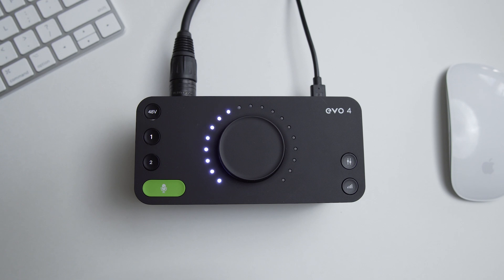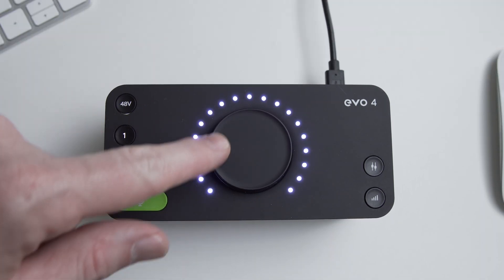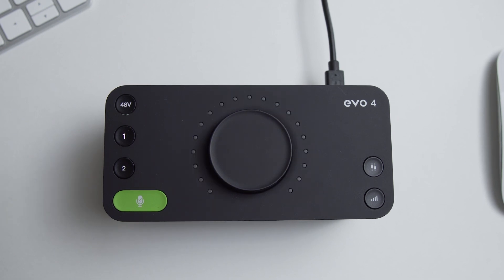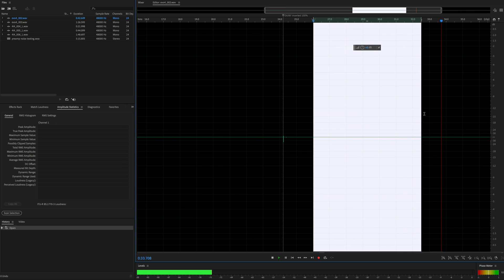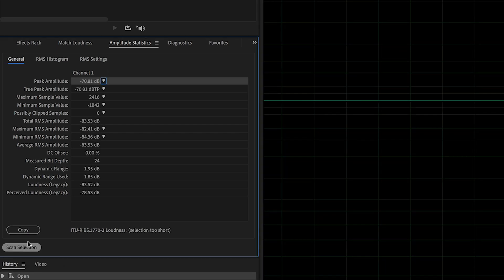That number seems really good, and in this case it actually is. However, that RMS reading on its own doesn't tell us enough. We also need to know what the max gain is that the EVO 4 provides. They don't necessarily publish this spec, but let's say it's about 50 dB. So if we use about 50 dB of gain, I want to see an average RMS level that measures somewhere less than minus 75 dB.